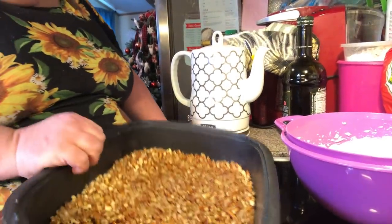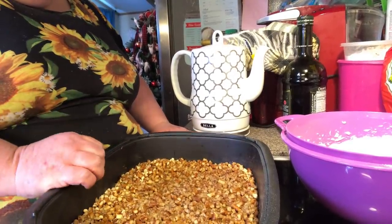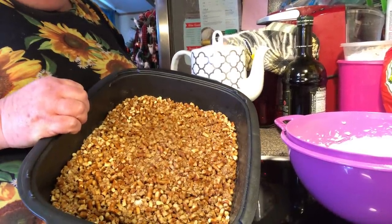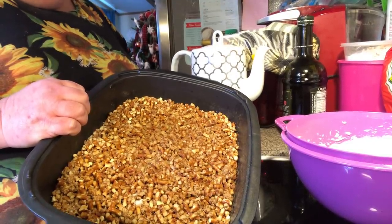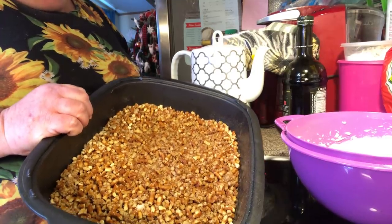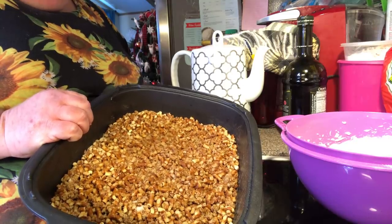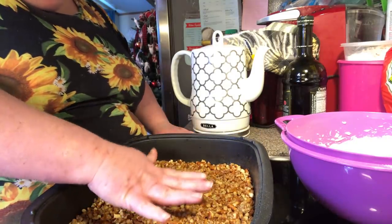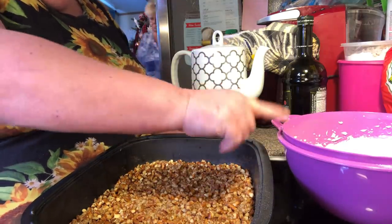Now we've got our crust. It's pretzels and butter and stuff like that. You need to crush up your pretzels, put butter on, and then bake it at 350 degrees for about 10 minutes. Then you've got to let that cool completely, because when you put this on, if it's hot, it'll melt that.